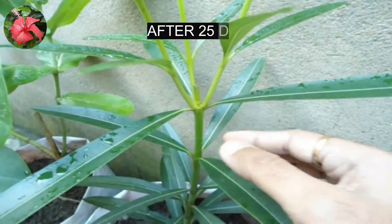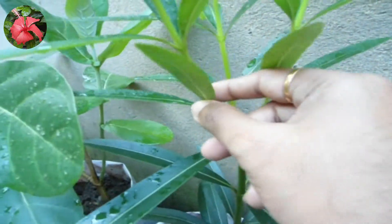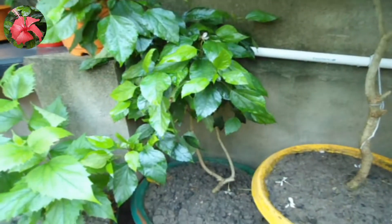After 25 days, you can see the result. In my Oleander plant, after pruning, three new branches developed. The result of my hibiscus plant also shows that it became much bushier.